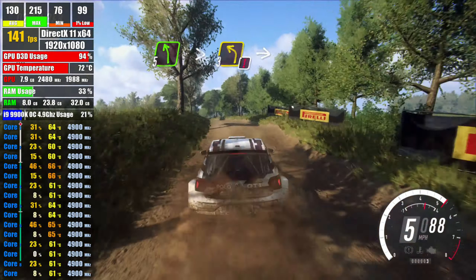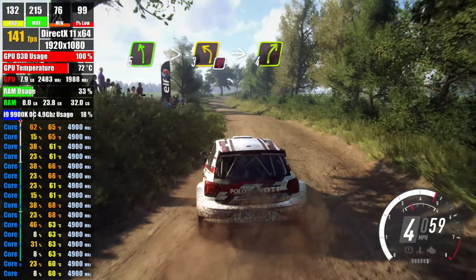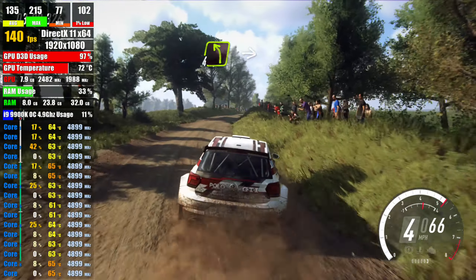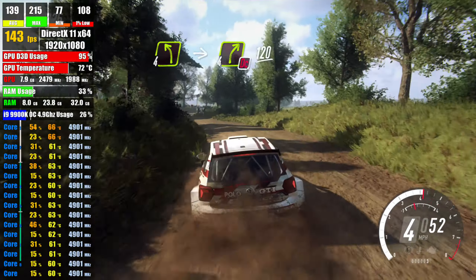extra long, caution tightens 3, into 4 right long, into 4 left, into 4 right, don't cut, 120, 20,